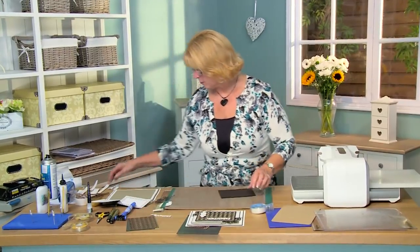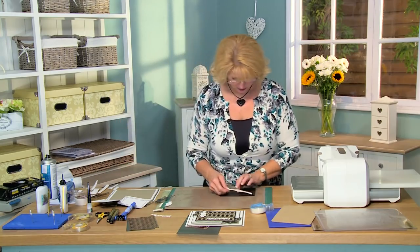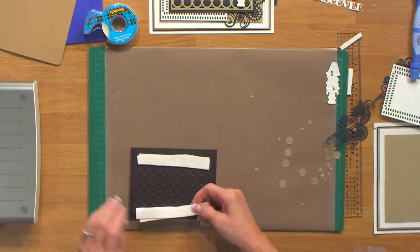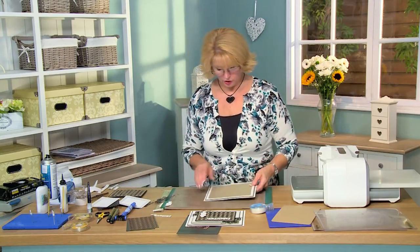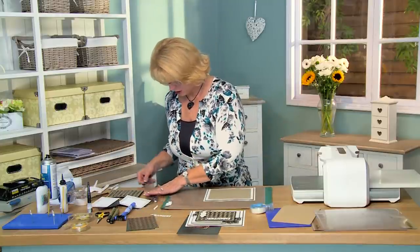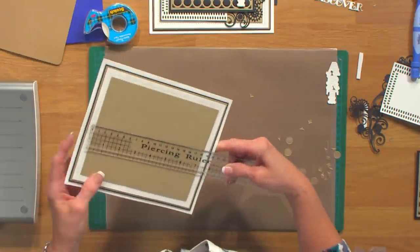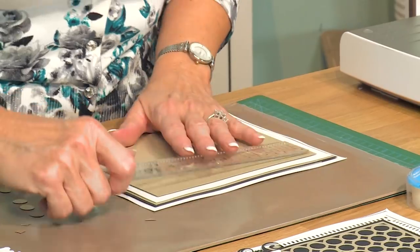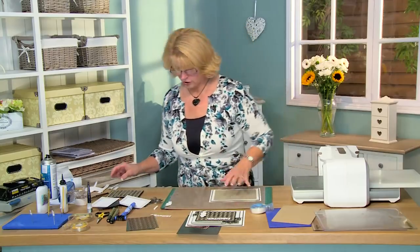I'll put a bit of mounting foam on that to get it ready. Now the next thing I'm going to do — I'll come back to that in a second. I'm going to bring in my background, which I've already done a bit of matting and layering on. The overall size on this is seven and a half by eight and a half, and the center section where my topper is going to be is seven inches by five and three quarters.